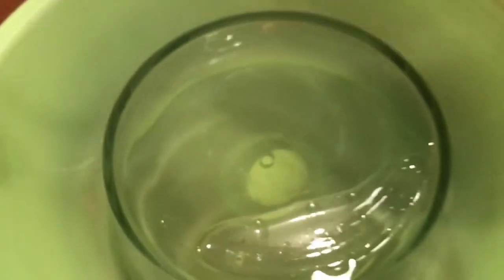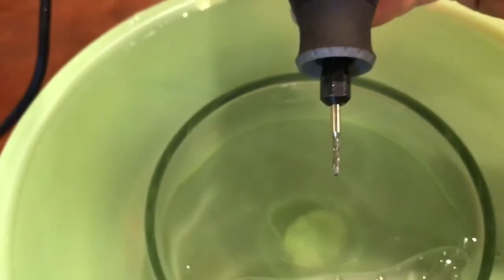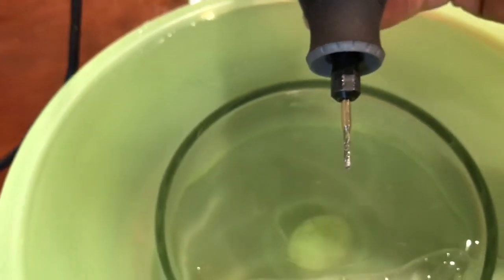I eventually was able to straighten up the drill bit and get right through the glass. Then I flipped the Pyrex dish upside down, put it in a bowl full of water that just covers the dish. And then I continued to widen up the hole by using the edges of the diamond bit. Let me show you how I've been doing that.